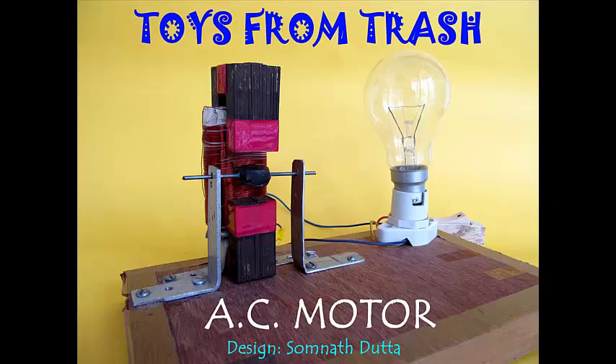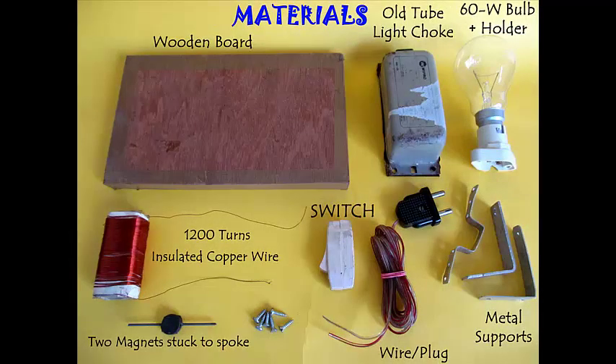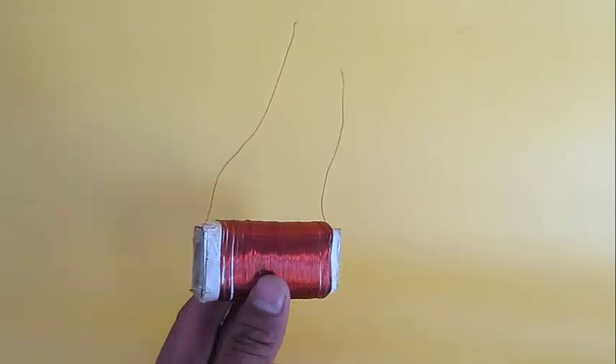You can make this amazingly simple motor with just an old choke, a bulb, some copper wire, and permanent magnets.